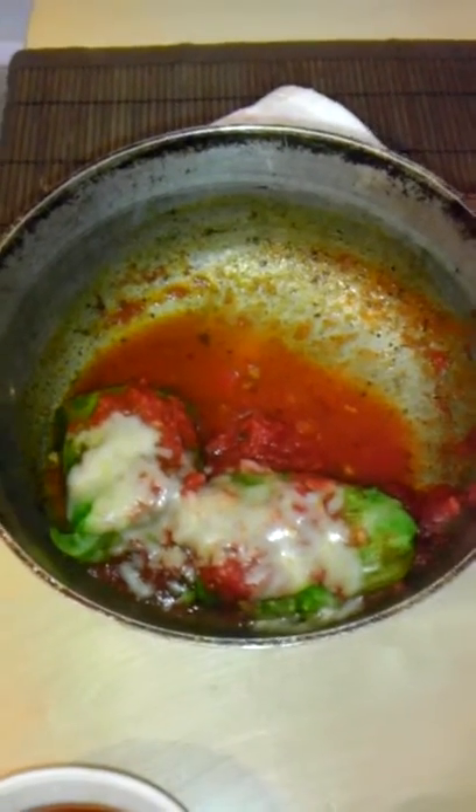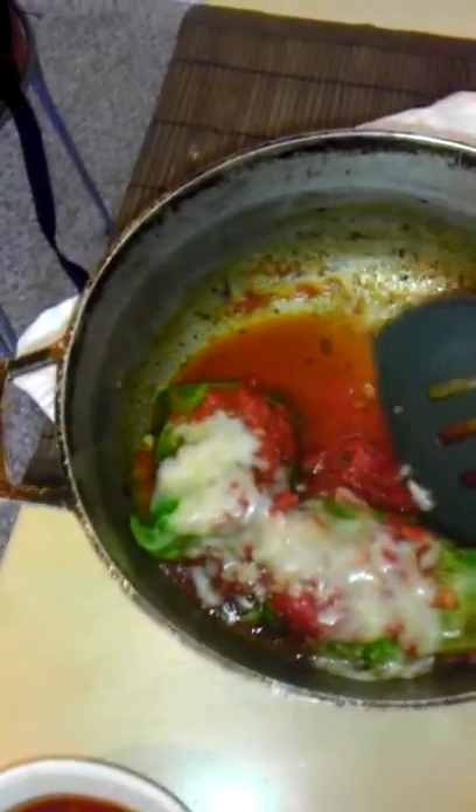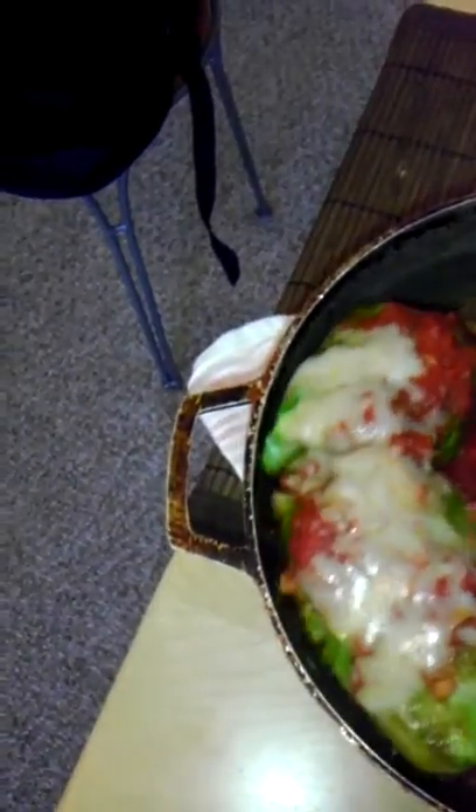Hi YouTube, this is DMV Butterfly with the second part of the stuffed cabbage recipe that I made today. This is out of the oven and I will plate it up, or try to plate it up, without making a hot mess with my rice and peas.